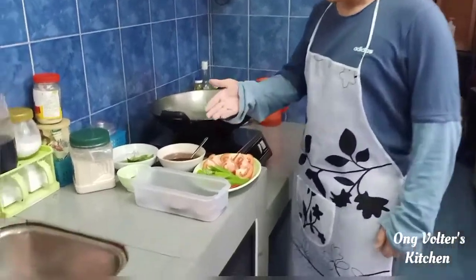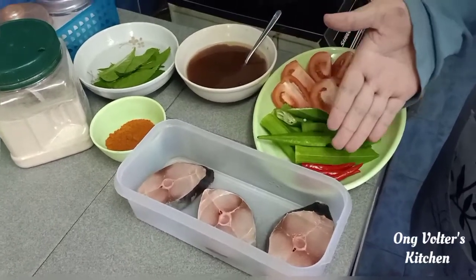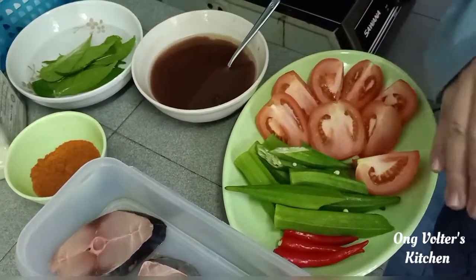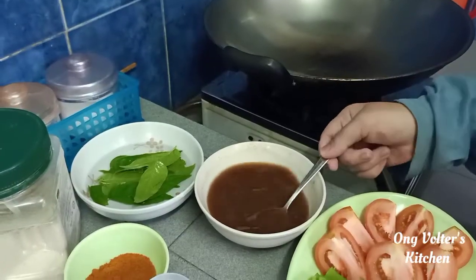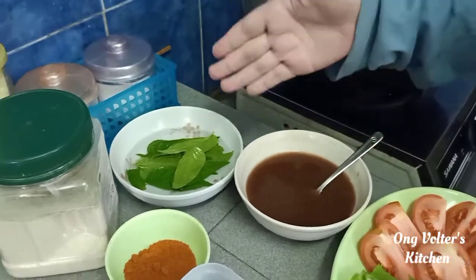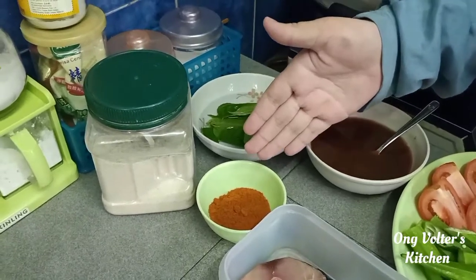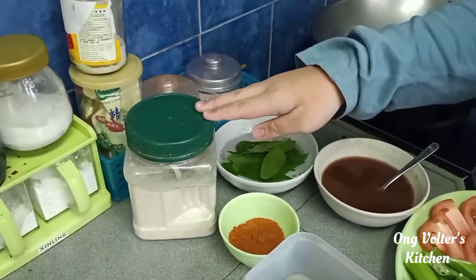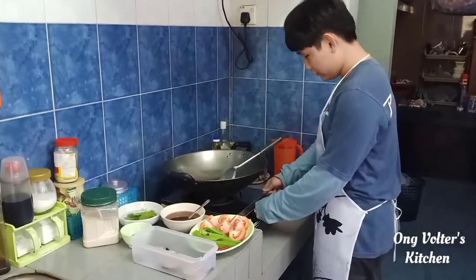Hello guys, welcome back to my video. Today I'm going to show you how to make ikan asam pedas. Here are some ingredients you're going to need: some fish, some chilies, and ladies fingers cut into two, some tomatoes cut into four, some asam water, and curry leaves put into the water to clean. Also some curry powder, pepper, and salt. Let's get started by opening the fire.